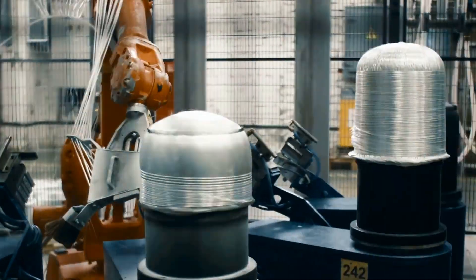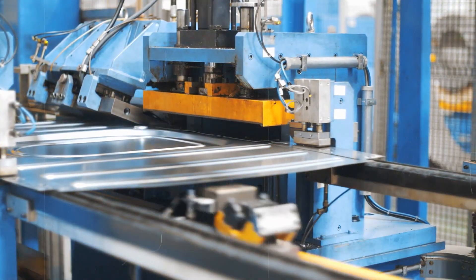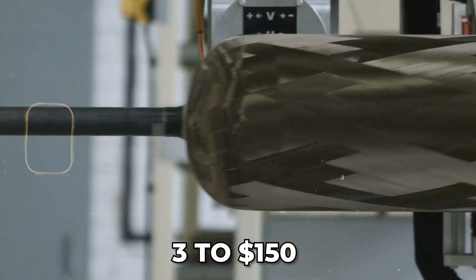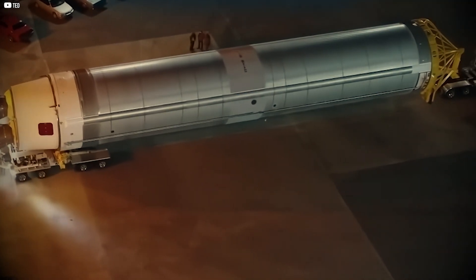At first, SpaceX planned to build Starship out of carbon fiber at its California facilities. Carbon fiber is strong, so it seemed like the right choice. But then a stainless steel prototype appeared in Texas, and the switch turned out to be smart. Carbon fiber starts breaking down at 200°C and would have needed a thick heat shield to survive re-entry temperatures of 1,600°C. Stainless steel handles heat much better and only needs a thin shield. It's also cheaper — about $3 per kilogram compared to $150 for carbon fiber — and easier to work with. Building large carbon fiber sections would have required a giant, costly autoclave. Using stainless steel isn't new either; NASA's Atlas rocket in the 1960s used ultra-thin stainless steel that had to stay pressurized just to keep its shape.